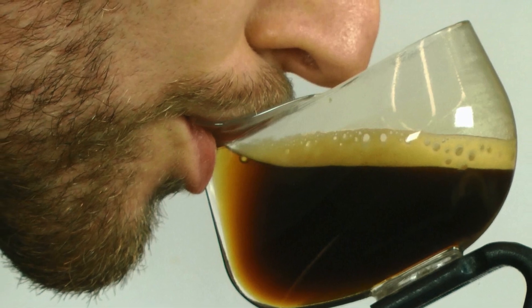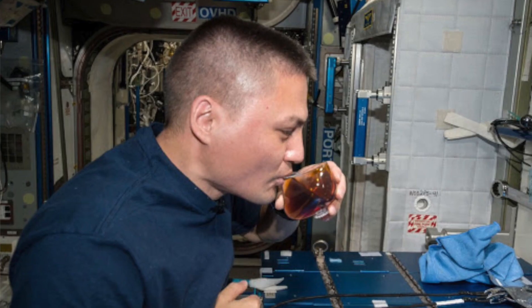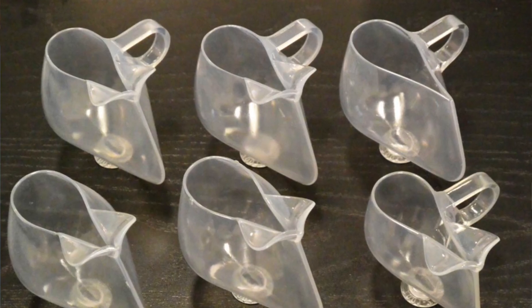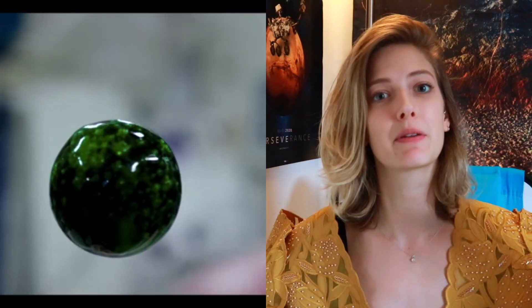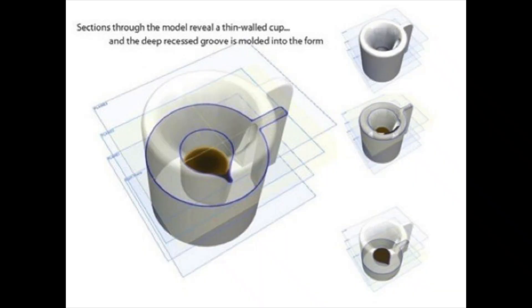This cup specifically allows the liquid to move towards the mouth of the cup so you're able to drink from it. It really directs the motion of the fluid in zero gravity so it comes out through the spout right where you put your mouth, as opposed to a regular coffee cup where it would just stick to the sides inside.